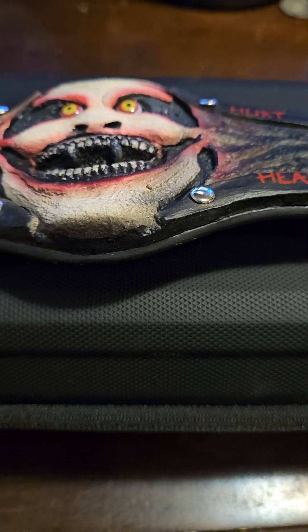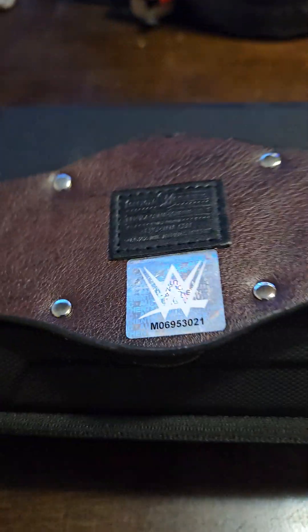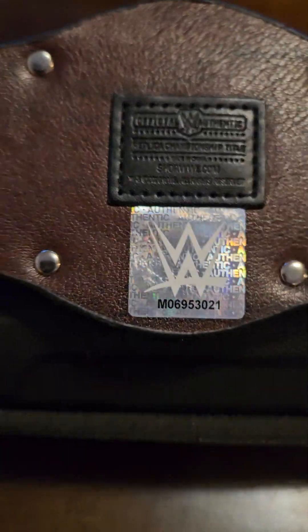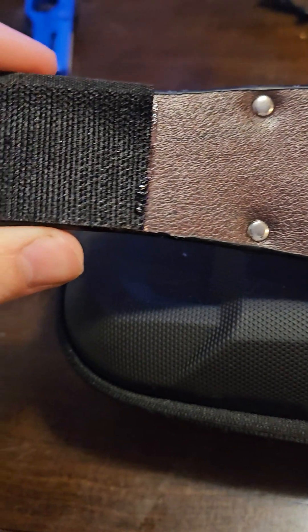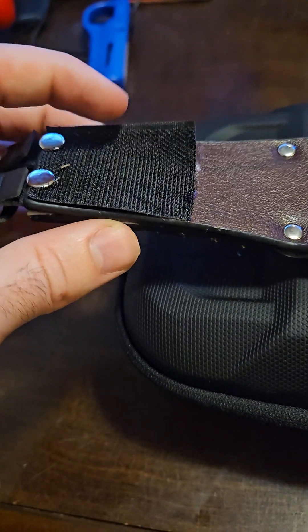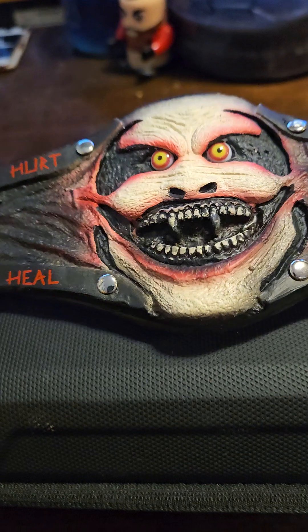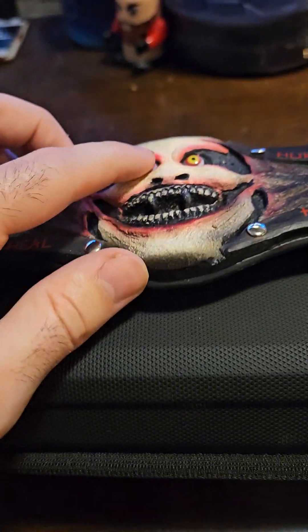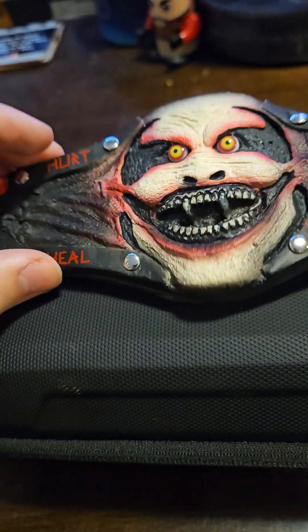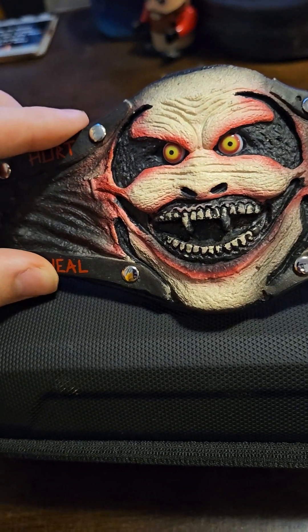Another thing that I think they do really well with all the replica belts — if you flip it around, that patch is dead on to what they look like on the full size belts, which I think is so cool. There's that Velcro I talked about — mine's lifting a little bit, but that's an easy fix. And another thing is the eyes are the same glass eyes versus the fanny pack that I reviewed not long ago where it was the plastic eyes.